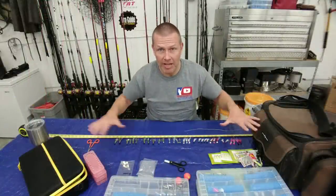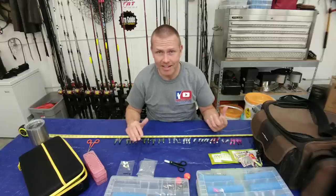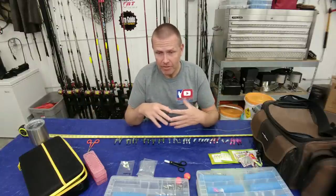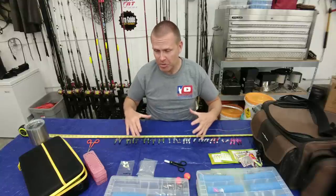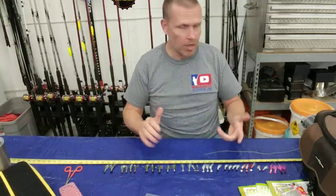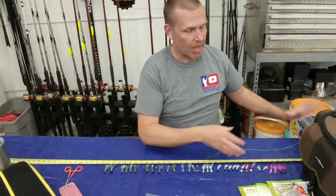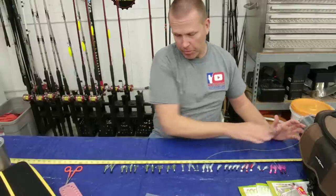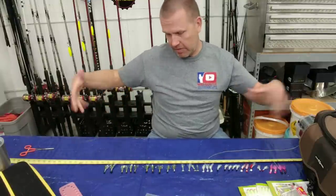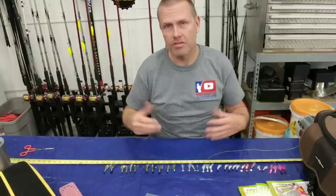Before I tie anything, I want to point out this work area, because in my personal opinion having a good work area is a really key component to getting consistent results when you're tying your sabiki rigs. This is not the kind of thing you want to try on the bank of the river or in windy conditions on your boat — you want to do this at home. Set up a spot in your garage or clear off the kitchen table. I always like to have the line I'm going to use on my left-hand side, pull it out to my right, and use hemostats to hold the line in place so it's not flopping everywhere. I've got a tape measure laid out here because we're going to use measurements for placing our knots to get consistent results.